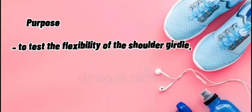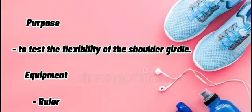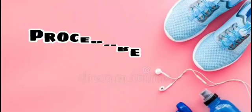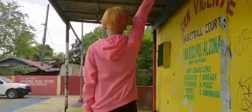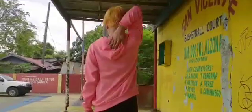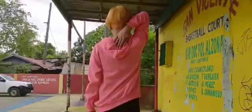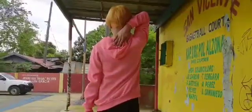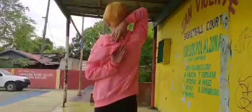Zipper test. Purpose: to test the flexibility of the shoulder girdle. Equipment: ruler. Procedure: stand erect, raise your arm, bend your elbow, and reach down across your back as far as possible. Extend your left hand down and beyond your back, bend your elbow up across your back, and try to reach or cross your fingers over those of your right hand.